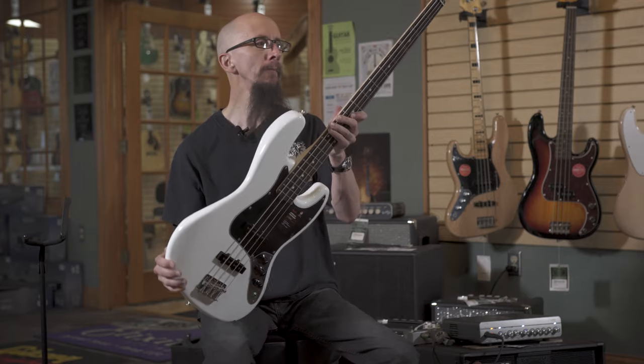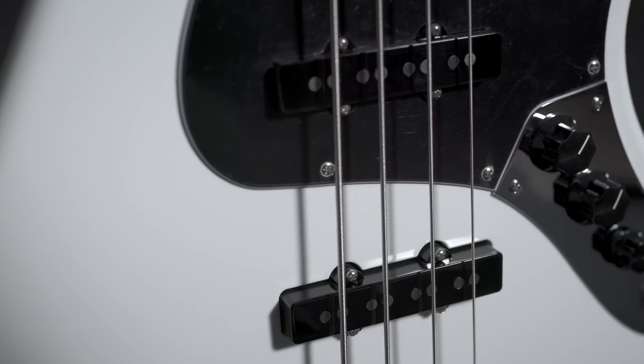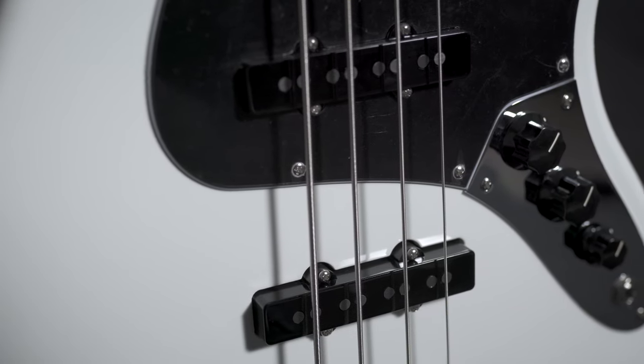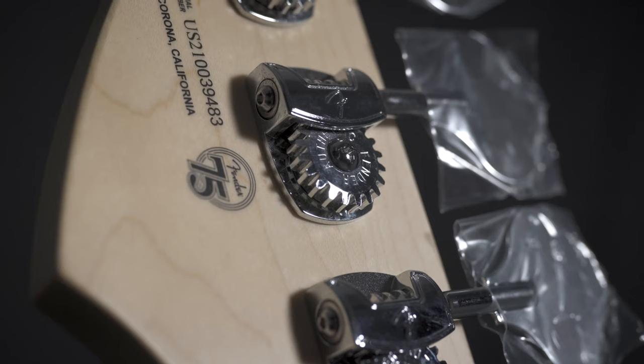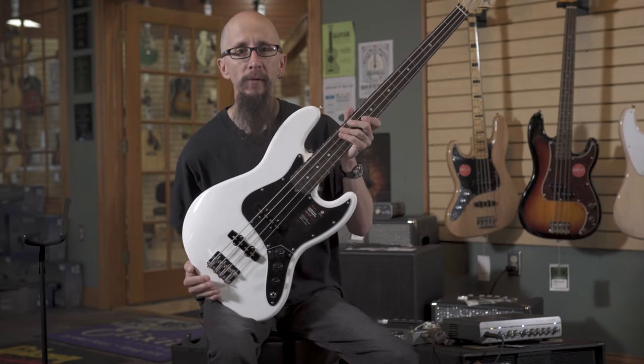This is the Fender American Performer Jazz Bass. It's done in an awesome polar white, features a maple neck with a rosewood fingerboard. It also has the Fender Yosemite pickups that were designed just for this series of guitars. Features lightweight tuners, a great classic sound at a very affordable price for an American-made instrument.